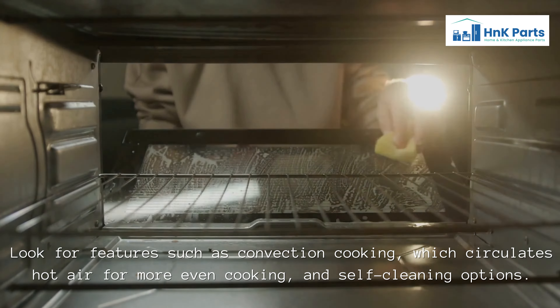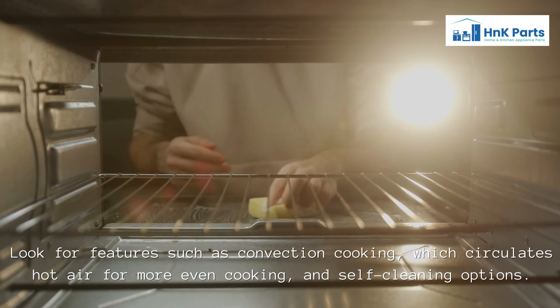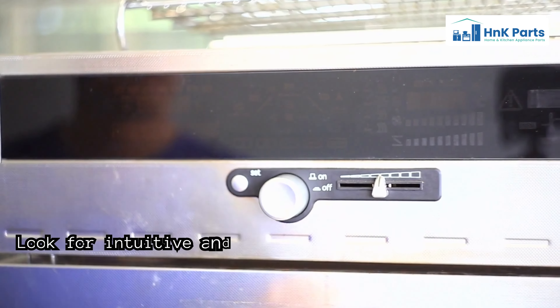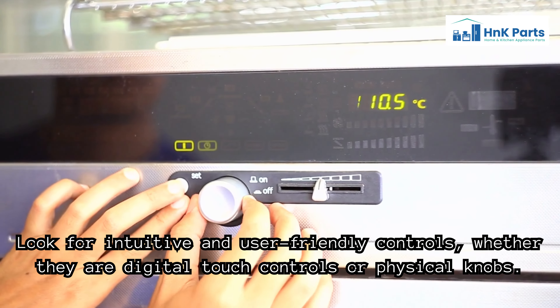Look for features such as convection cooking, which circulates hot air for more even cooking, and self-cleaning options. Also look for intuitive and user-friendly controls, whether they are digital touch controls or physical knobs.